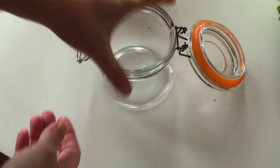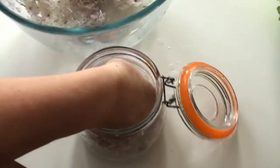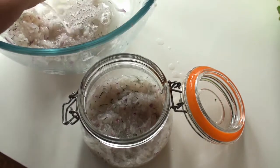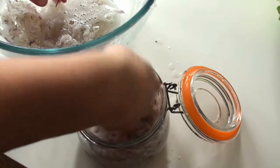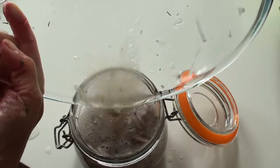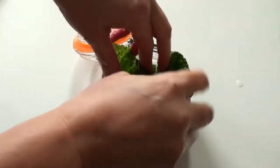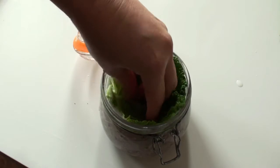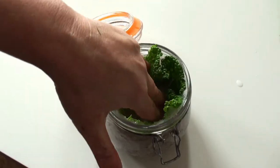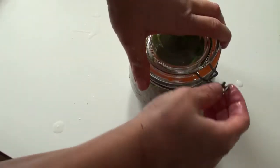Put it into the jar and then just pack it down really well — press it down really good. Remember you have to let the water submerge the vegetables. As a lid I'm just using one of the leaves from a cabbage. Put it down — this leaf I'm not going to eat, this is just to keep the vegetables submerged. Then put a really tight lid on.